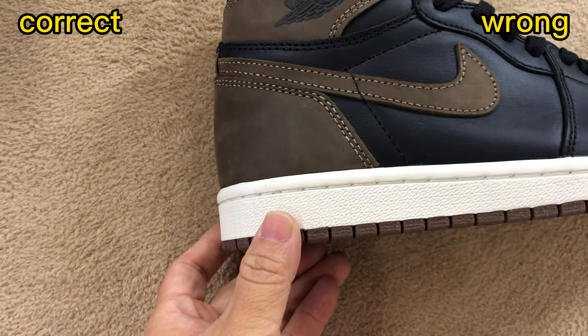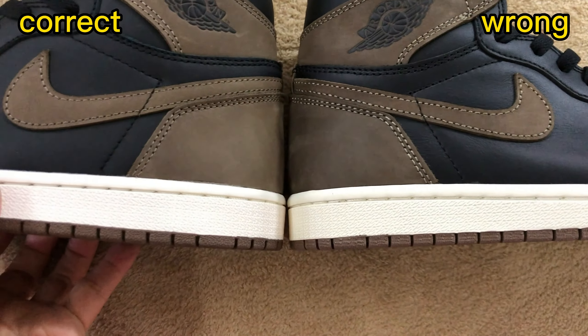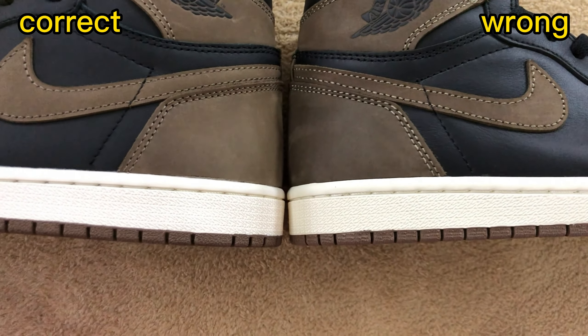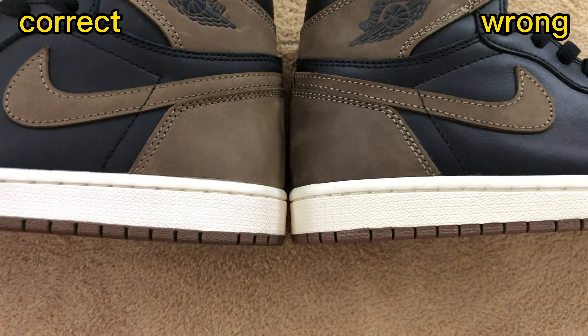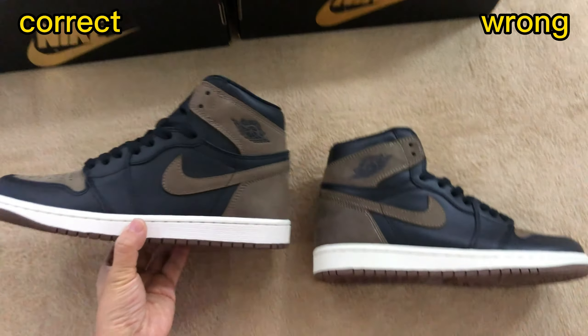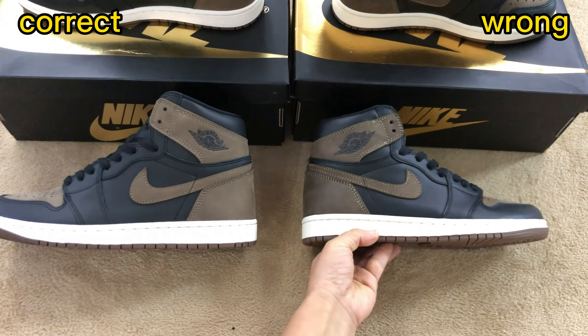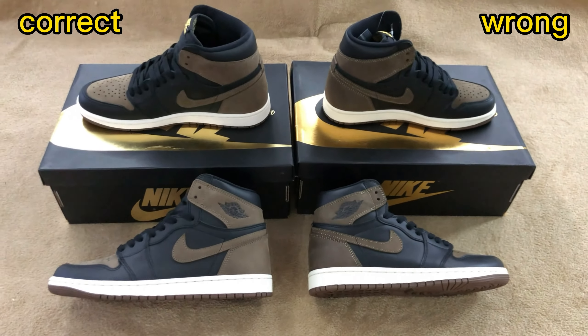Now check the stitching of these two shoes. For the correct one, it uses a deep brown stitching which matches the nubuck material. For the wrong one, it uses a light brown stitching — the color is lighter than the nubuck material, which is incorrect. From this distance, we can clearly see the stitching color differences.